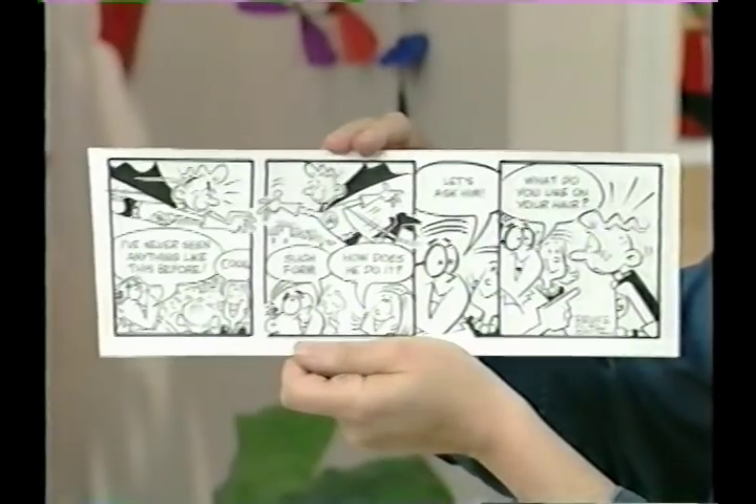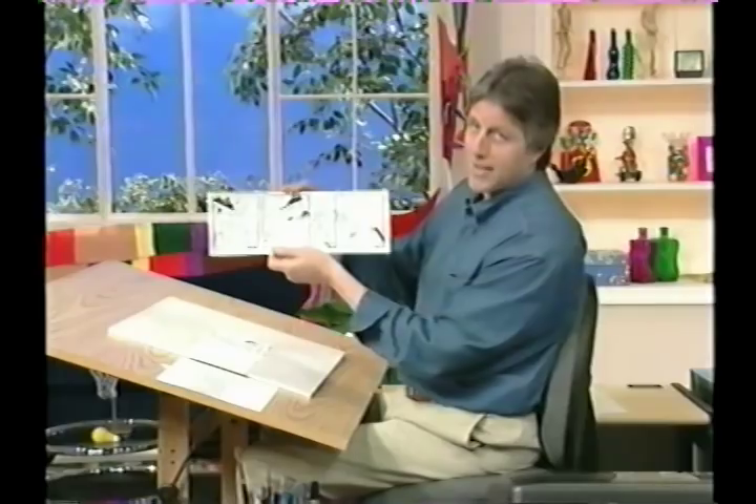Now I'll show you the finished strip again. Here's what it looks like, and it looks pretty good. How about you? Funny incidents happen to you all the time, right? So you write them down, and as I said, you add some dialogue, some characters, and there's your finished comic strip.